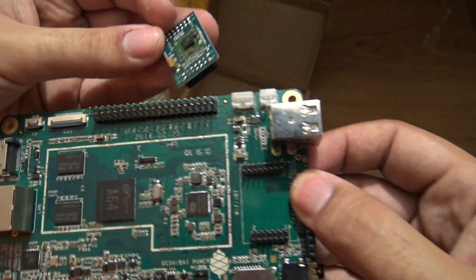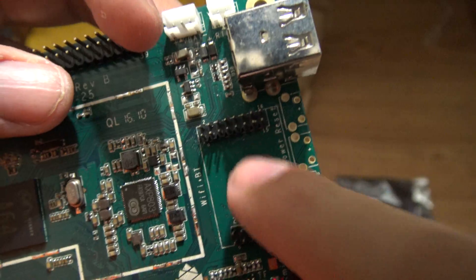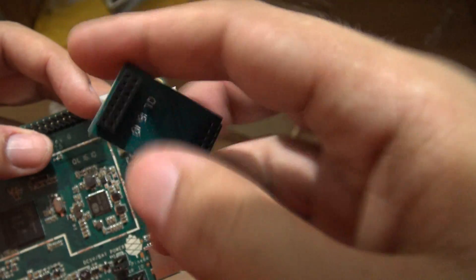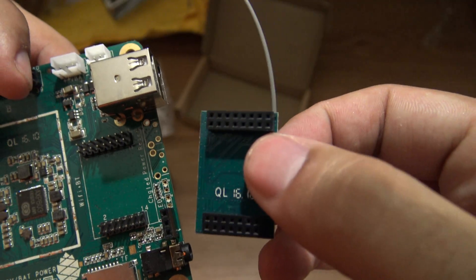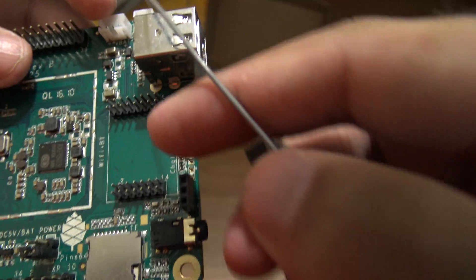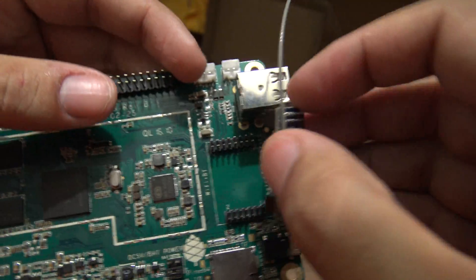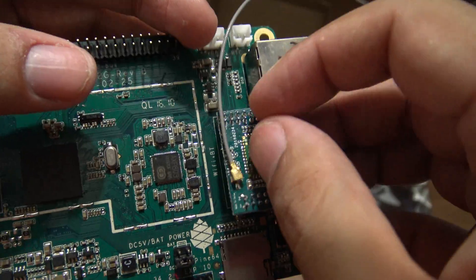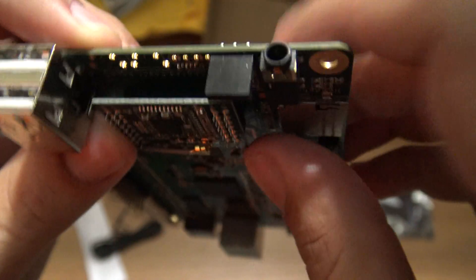This is the wi-fi module and I am going to install it here. As you can see, the pins are more to the left than to the right, and you can see the module here. It also has pins almost aligned that way, so this module will fit in one direction only — it has to go this way. Let's install it. Okay, here it goes — let's push it down, and there we go, the wi-fi module is installed in the board.